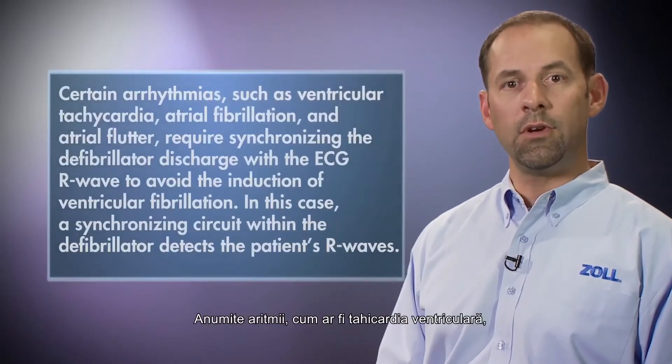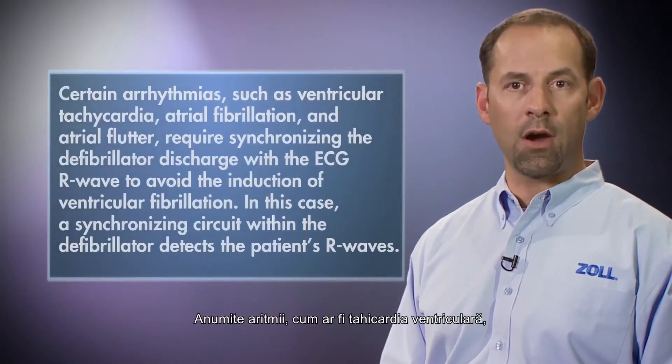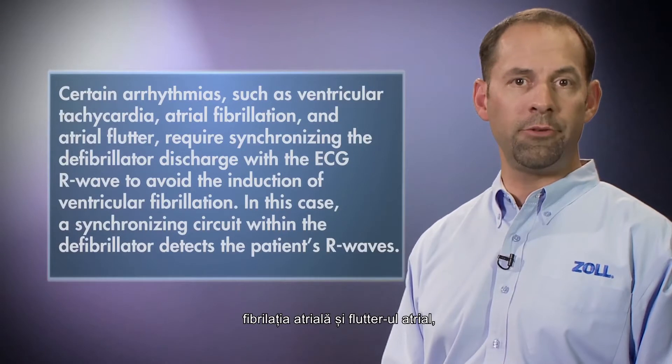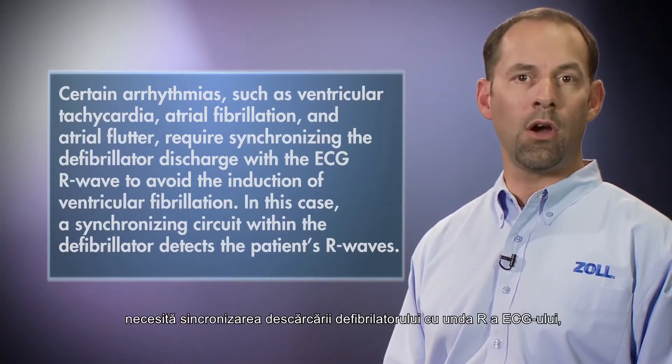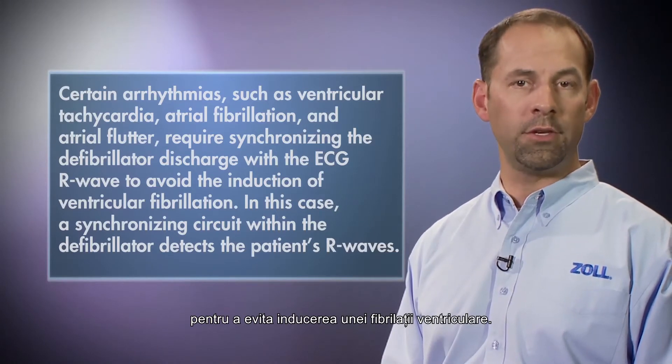Synchronized cardioversion. Certain arrhythmias such as ventricular tachycardia, atrial fibrillation, and atrial flutter require synchronizing the defibrillator discharge with the R-wave to avoid the induction of ventricular fibrillation.